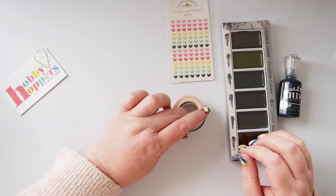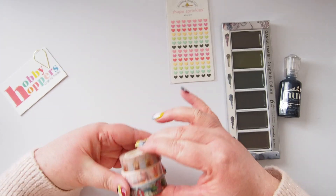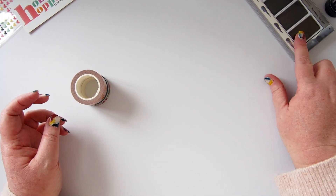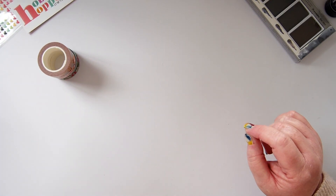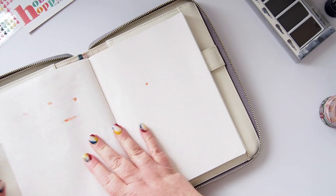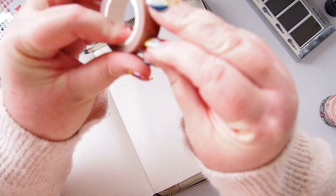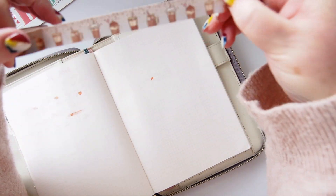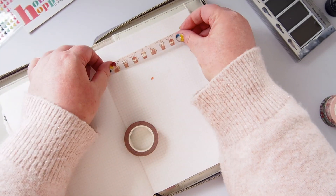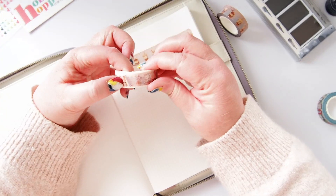Last up I have two washi tapes, so let me unroll these and we'll have a look at them. I actually have a third tape as well that I got from Hobby Hoppers a little while ago that I haven't shown you yet. We'll swatch the Nuvo drops later when we swatch the paints, but for now I just want to do the washi tapes. I have my commonplace swatchy book here. The first one is this sort of coffee, tea, bubble tea kind of tape. I'll just lay it down so we can see all of the designs — it is super cute.